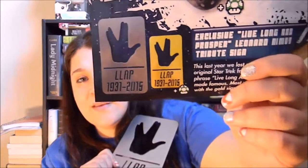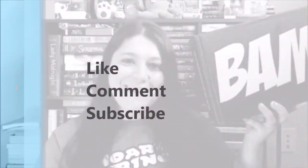Guys, that was my BAM box. I'm going to continue to get this box — I am always blown away with this box. Last month the batarang? Come on. I still don't do anything with it but it's cool to have. Anyway guys, if you like this video please comment down below. Tell me what your favorite thing in the box was. Tell me if you like the BAM box or if you're thinking about getting it. Like this video, comment, and subscribe. Thanks guys, bye!